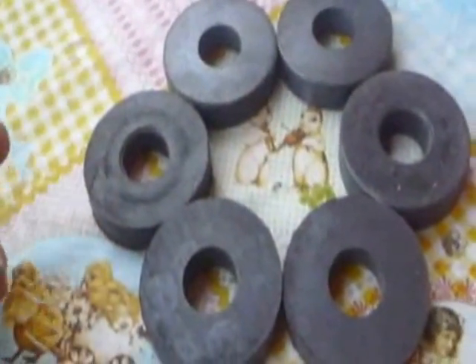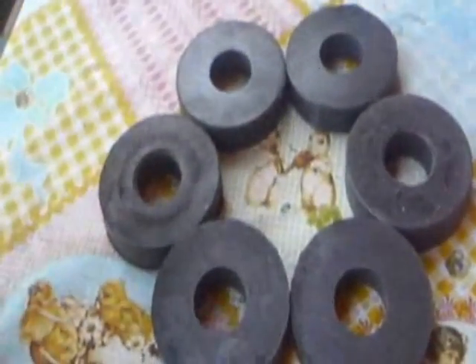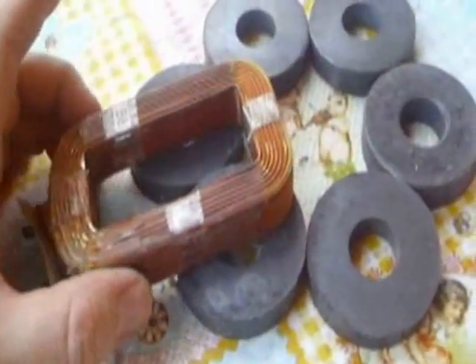They're not going to be very strong, but they're free — they've come off magnetrons out of microwave ovens. And the idea is that we have two or more of these.